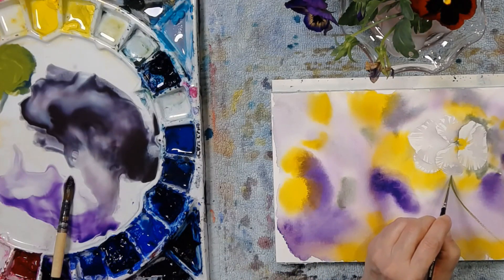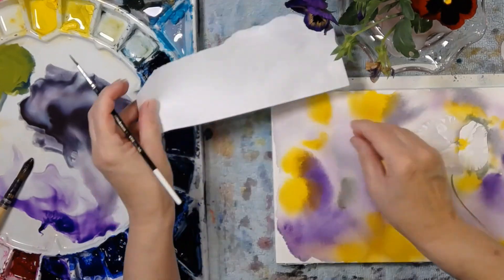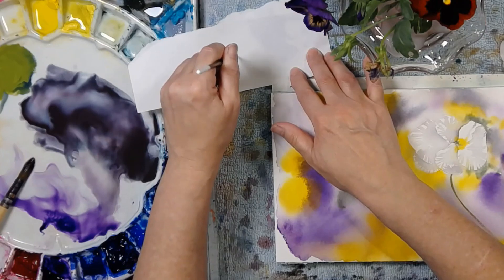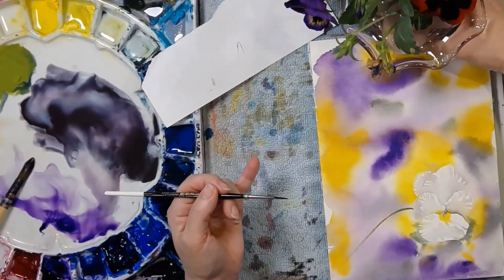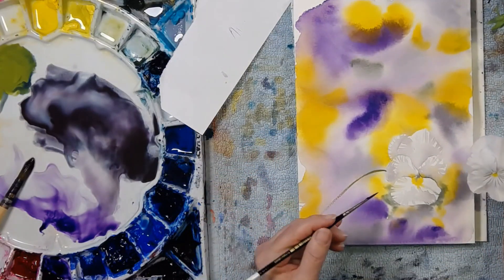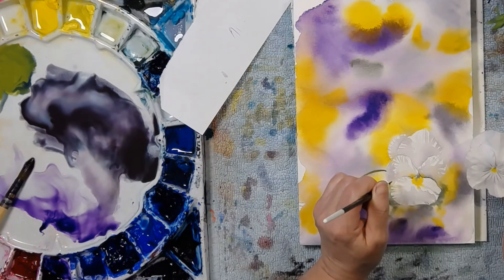I'm going to come up and fix it just here. Here's a little scrap piece of paper — I'm going to practice it over there. I want a little flick, flick, flick. Okay, I'm going to turn it down here to make it easier for my hand, because it faces this way and it has a little flick there.